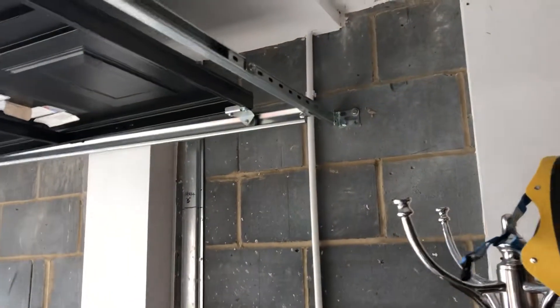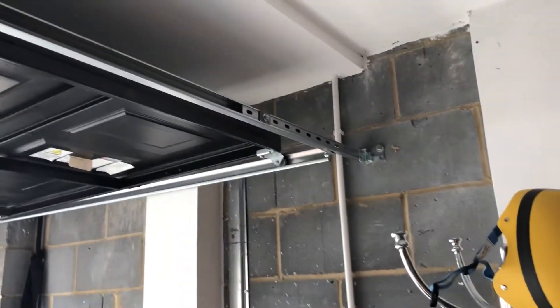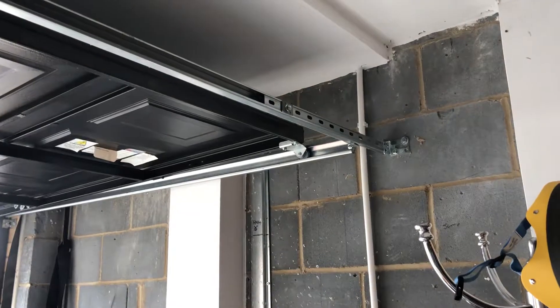We'd like the stud wall fully insulated and continuous all the way with no gaps. We may possibly need to put some ventilation in but we don't know yet — that's the only outstanding question we've got.